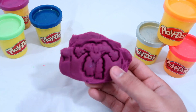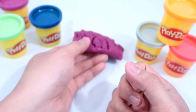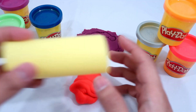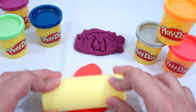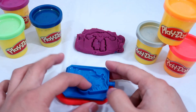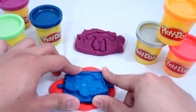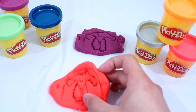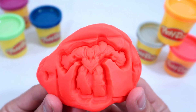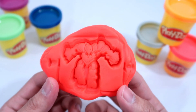Cool, we have our first robot, guys, and he's purple! Next we're going to use red. Look at this, guys — this is so cool! We have our second robot and he's red.